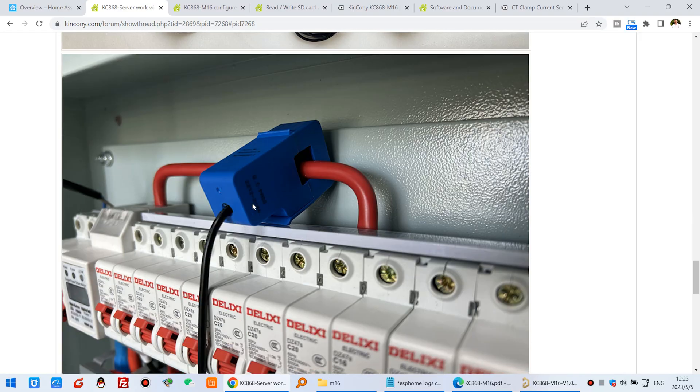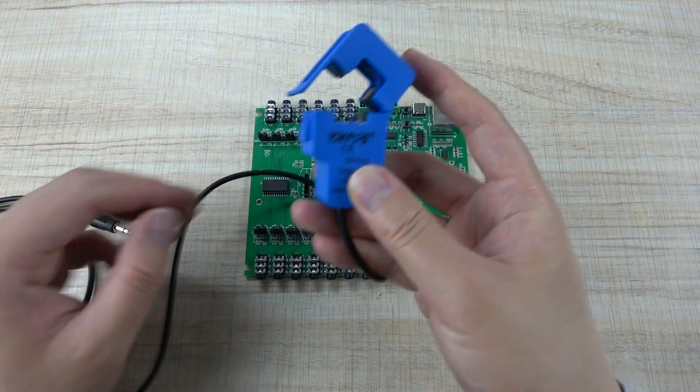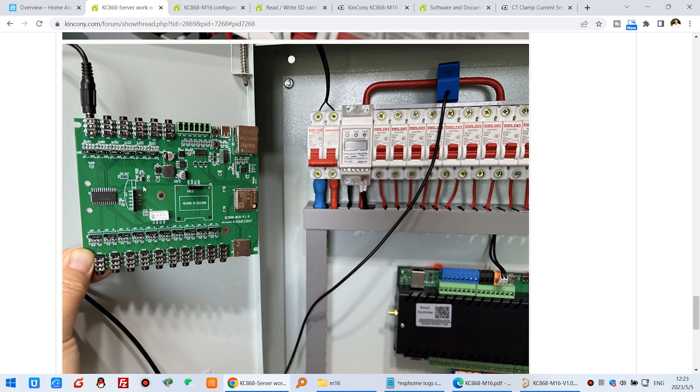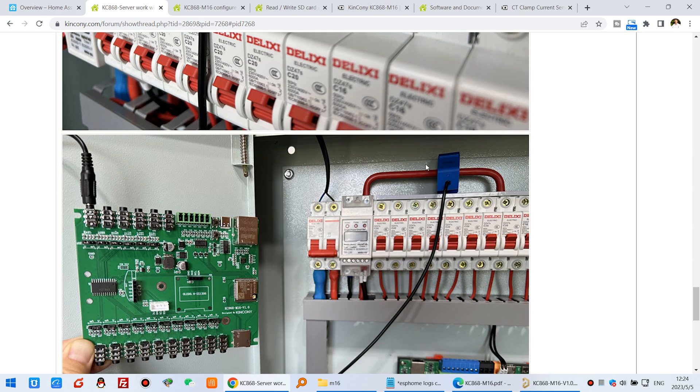You just use this sensor and fix it on your wire. This makes it easy to monitor wiring installed in your house or building without changing your wire. You can see that the M16 board has detected one wire.